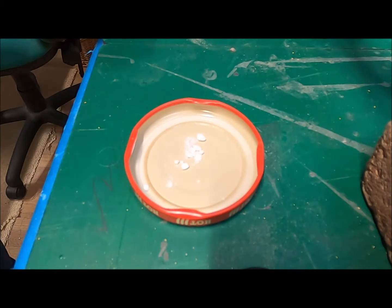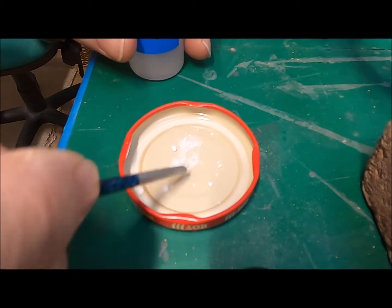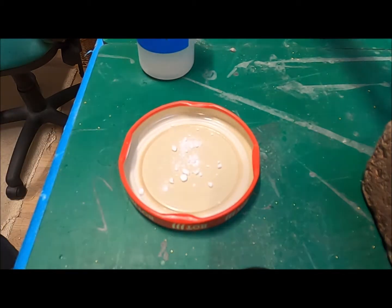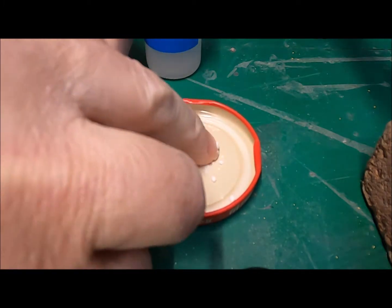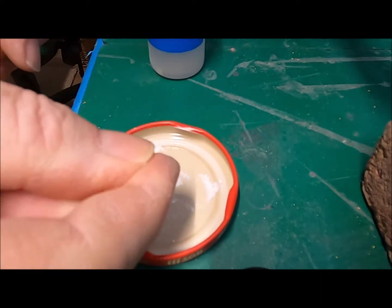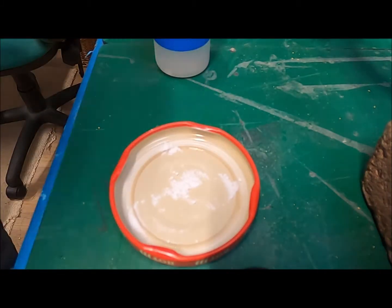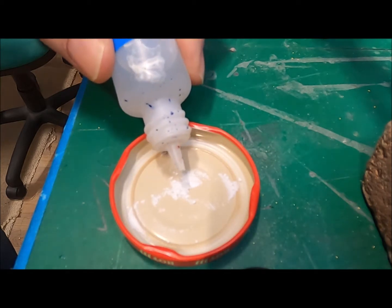What we'll do now is mix a little of the flux, which as you can see is in powder form. I'm just crunching it up a little bit - probably not the best way to crunch it because it's going everywhere. I'll use my fingertip just to crunch it all up. I'm going to put a small amount of water in there and see what we get.